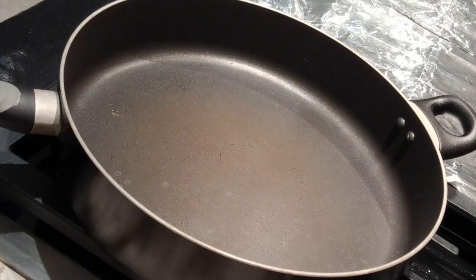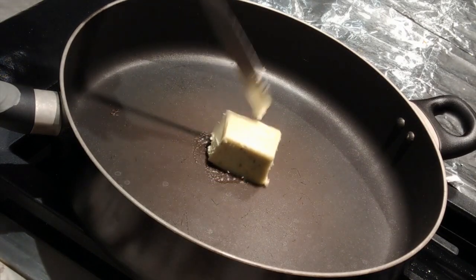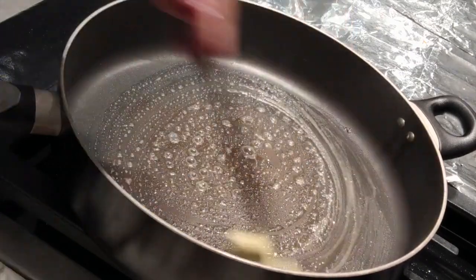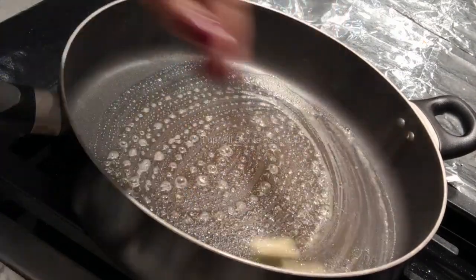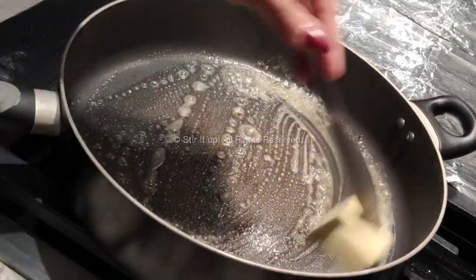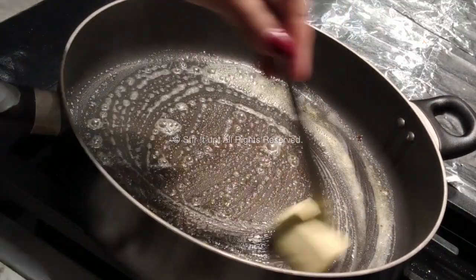First, take your pan and heat it over medium flame. Once the pan is hot, add your lemon butter in there and swirl it around so it coats the pan evenly. If you don't have lemon butter at home, just take regular butter, splash some lemon in there along with Italian seasoning, and you're good to go.